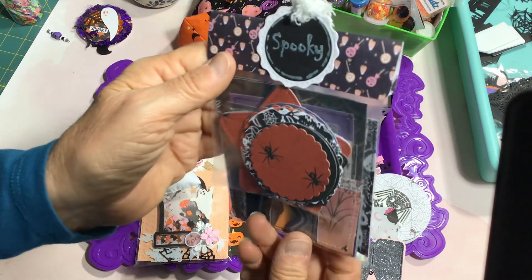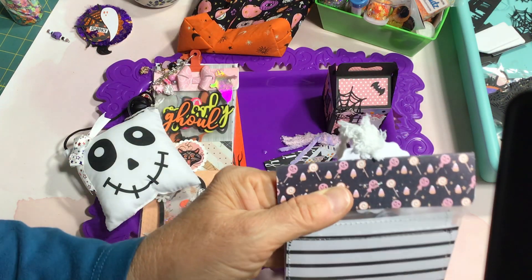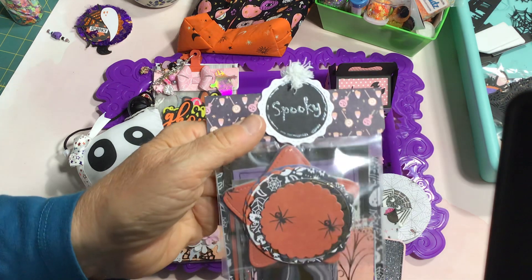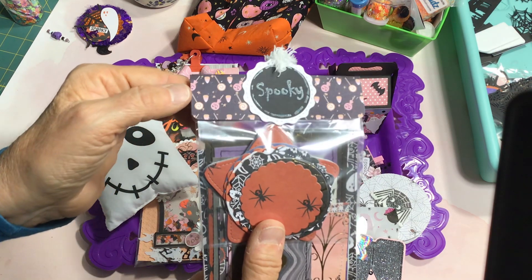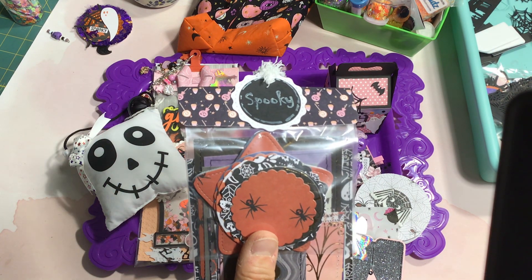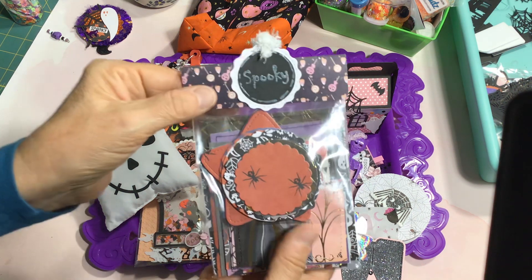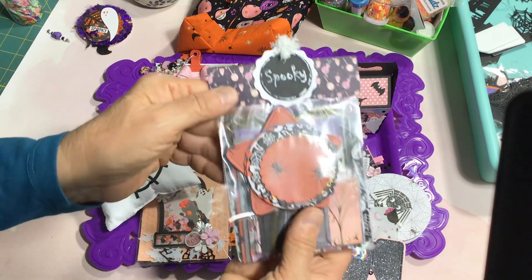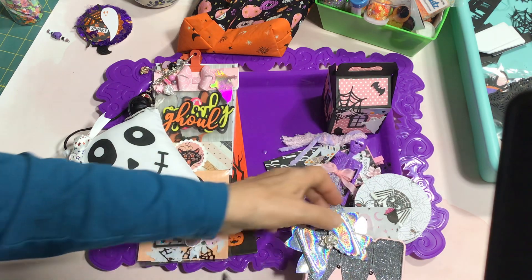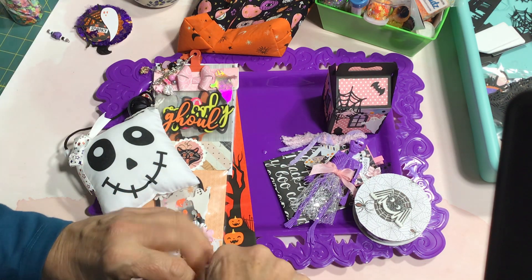I just love these — these are the Prima Frank Garcia Halloween papers that have been coming out the past two years. One collection is called Luna, another from a couple years ago is called 31, and there's another called Twilight. There are papers from all three of those collections combined into some of the packaging and projects I worked on.